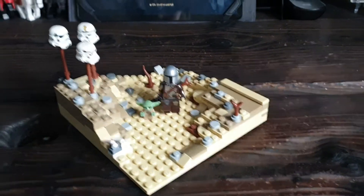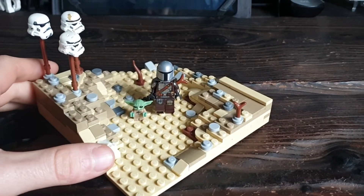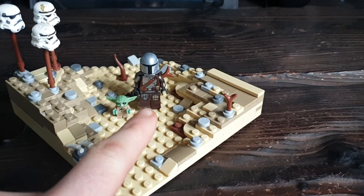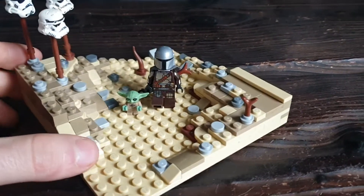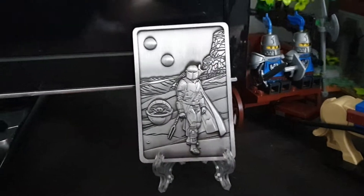So here is my first MOC back. It is like a little Mandalorian MOC that I've done. We have Baby Grogu, Mando or Din Djarin — I think that's his name — walking through the desert. It is mainly based off this image here.